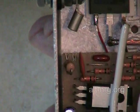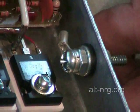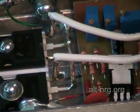There it is — it is pointed right at the terminal at the corner of the PC board, which is the positive input terminal to the PC board. Tight tolerances, trying to fit a lot into this case.